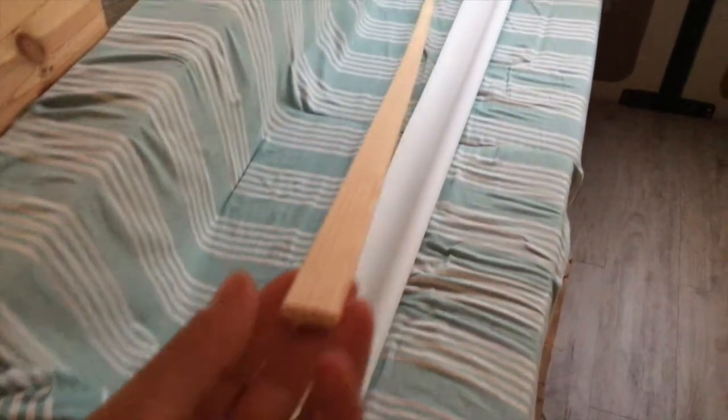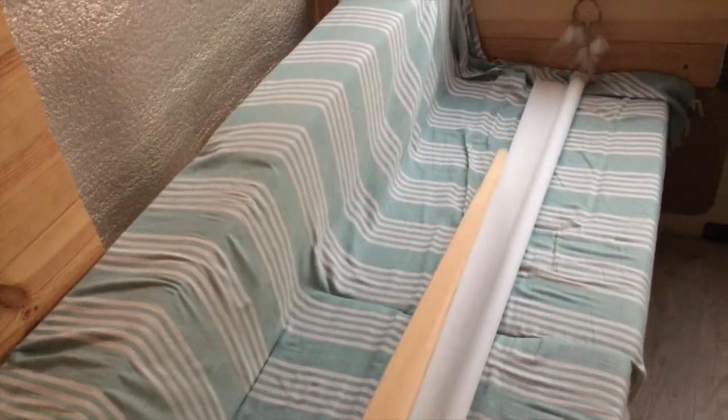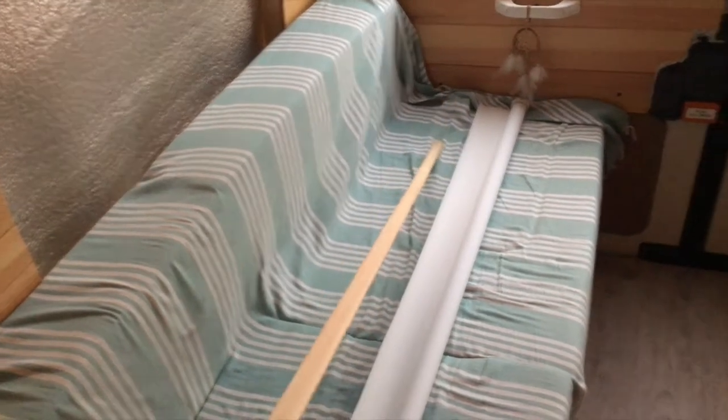Okay, we've now got the projector screen cut to size to fit in the gap. I just need to cut this bit of wood here that acts as the weight to straighten the screen out at the bottom.